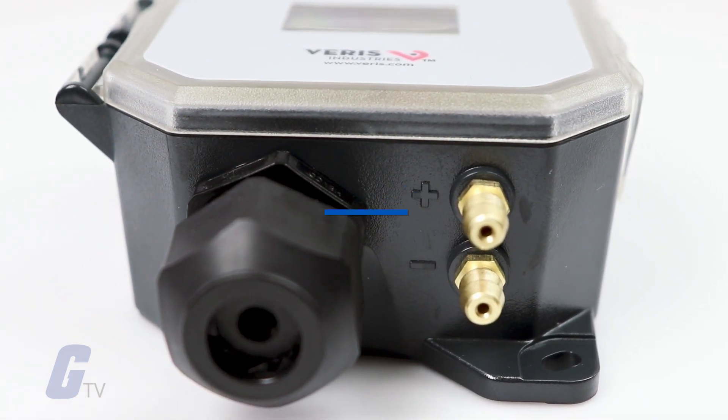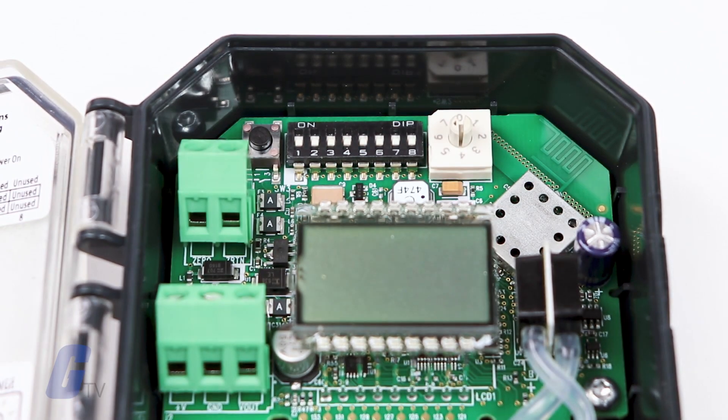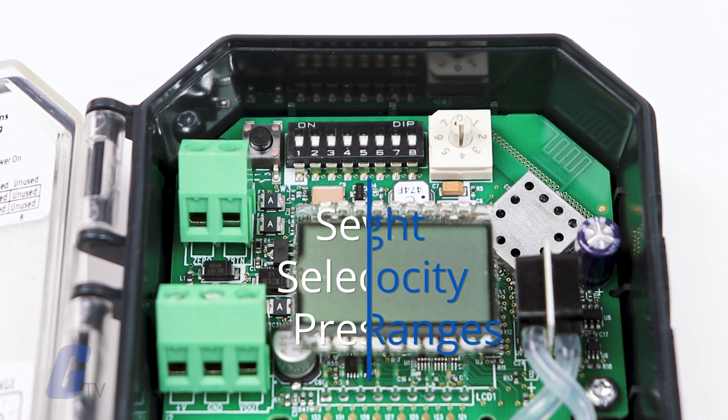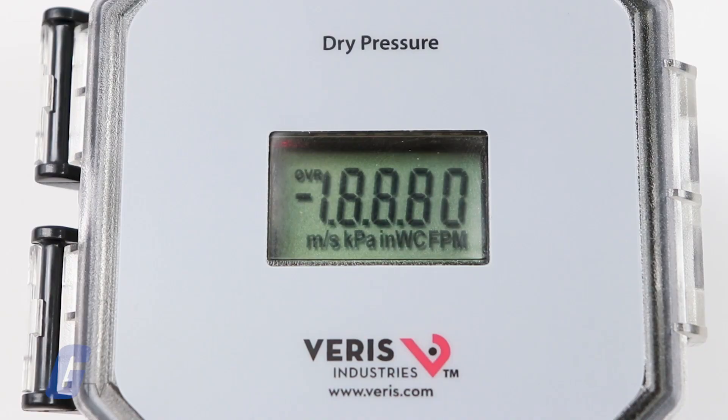Duct and panel models have two pressure and velocity options and four field-selectable subranges. The universal model comes in one pressure velocity range and seven field-selectable subranges for pressure and eight for velocity. All variants are available with and without a display.